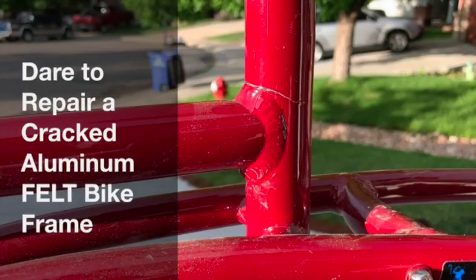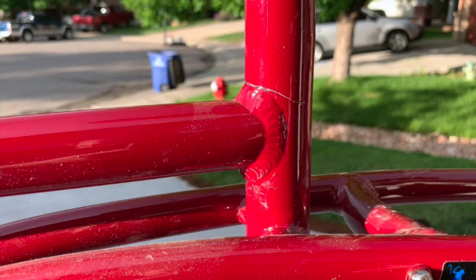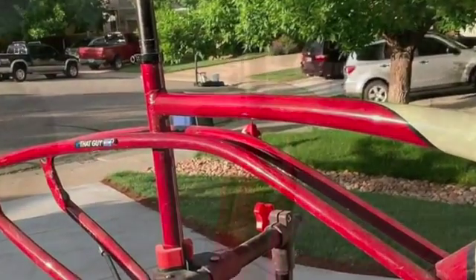Dare to repair a cracked aluminum bicycle frame. So you contact the bicycle manufacturer and you say, hey, your frame cracked. They said, buy a new frame. One of my coworkers had this happen and he said, hey, I just love this bike. Can we just weld the seat post in there and get it working? So this video shows that process.